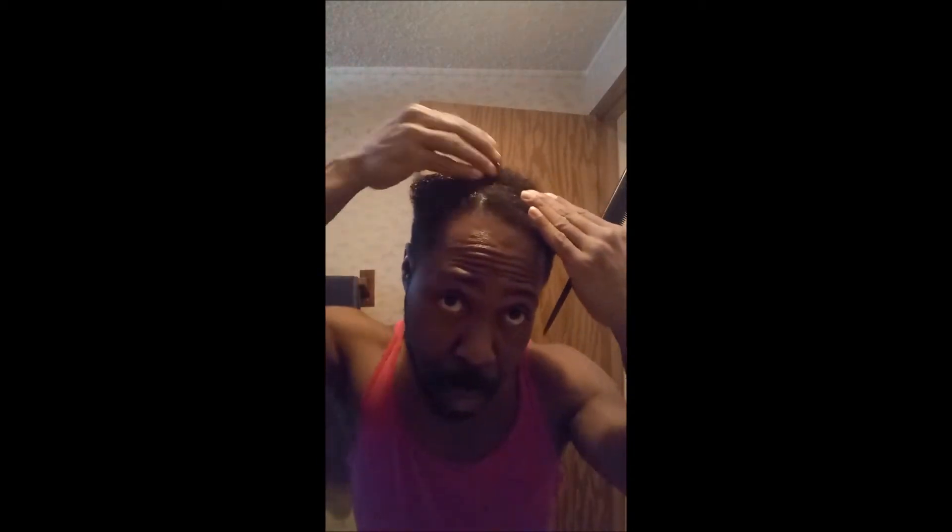I've already combed my hair in the desired style that I'm looking for, and I'm going to apply the gel now in that same direction. Whatever direction you comb your hair, you want to make sure that you lay the gel that same way. It's very important that you do and you remember. I'm not putting the gel on the sides or in the back because I'm debating on whether to cut my hair a little shorter or not.